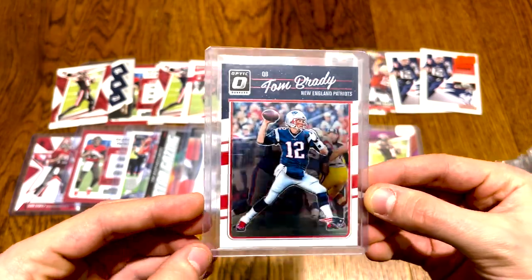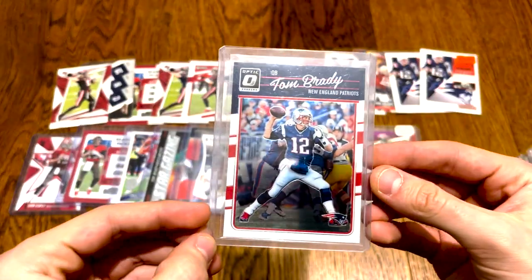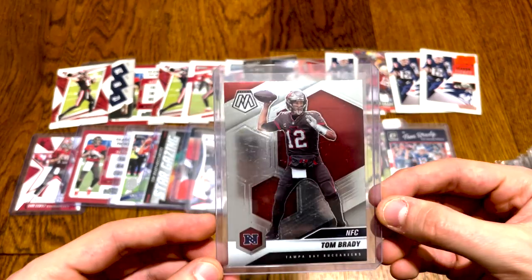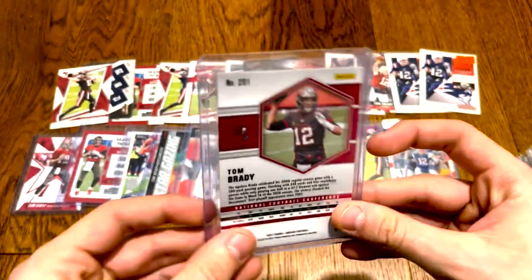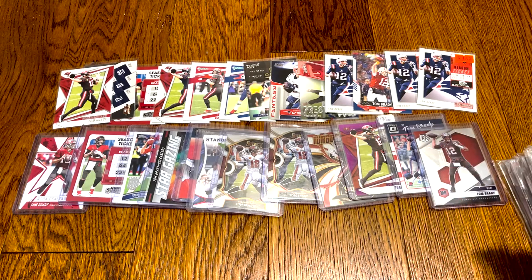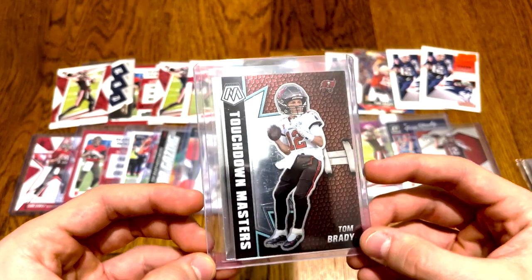Then here we go — this one's pretty sick. Optic 2016. I just like that image of them. And moving on to Mosaic — the Mosaic base, the NFC, so not the base base. I love Mosaic cards — that's why I like to rip Mosaic the most, probably. Or Prism, I guess — Prism's up there, and Optic obviously.